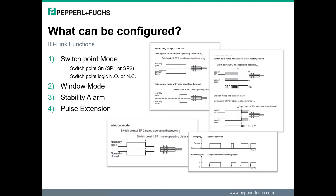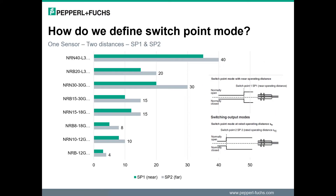And finally, there is a pulse extension feature where the output can be extended. For a closer look at switch point mode and the two configurable set point distances, we see the following chart.